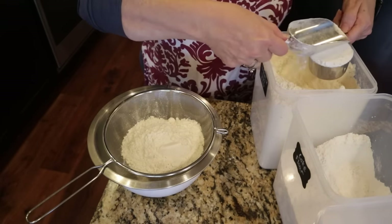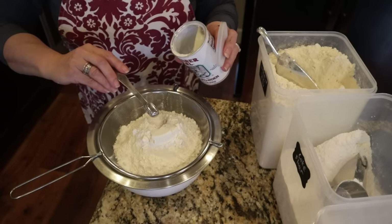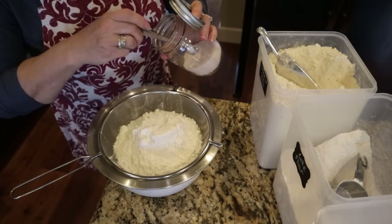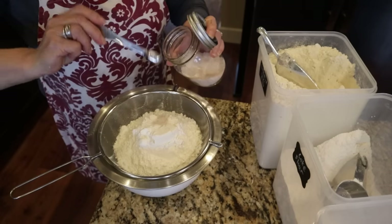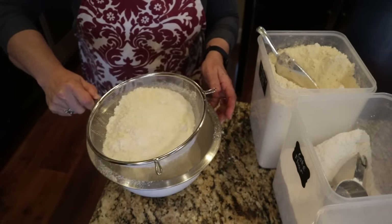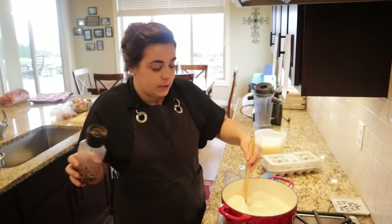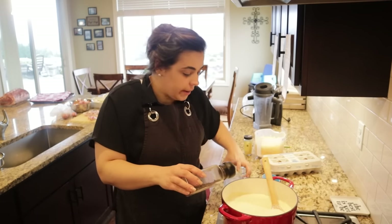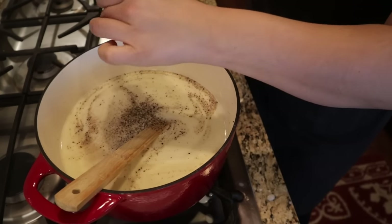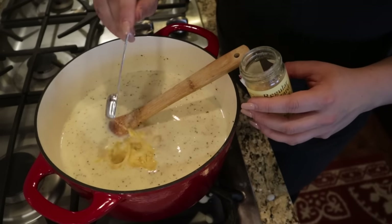My mom doesn't have a sifter — she uses a screen-style sieve. Into it goes two teaspoons baking powder and three-quarters teaspoon Redmond Real Salt for the dry ingredients.